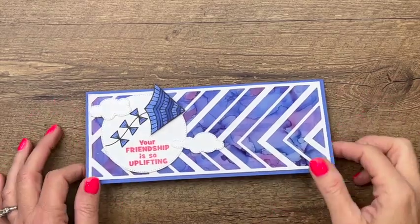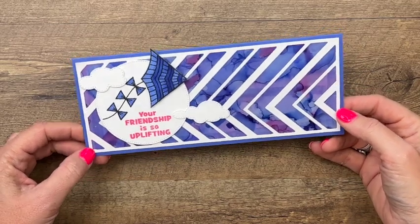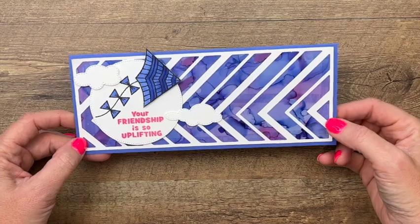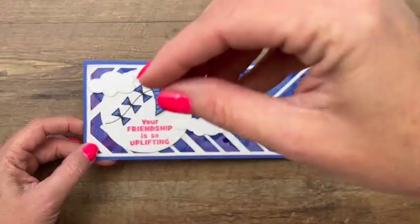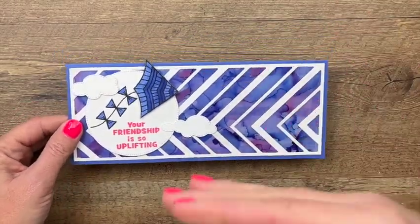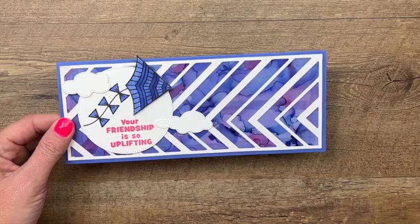Hey everybody, Erica Sirwin here from Pink Buckaroo Designs. I'm going to show you how to make this card with a really special technique using Stampin' Blends. This card features the slim card dies — it makes a slimline card which fits in a legal size envelope. I haven't used these dies yet, and this is a really big trend, these long skinny cards, so I was excited to pull them out and give them a try.